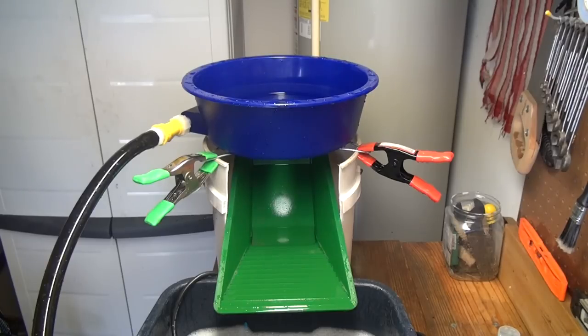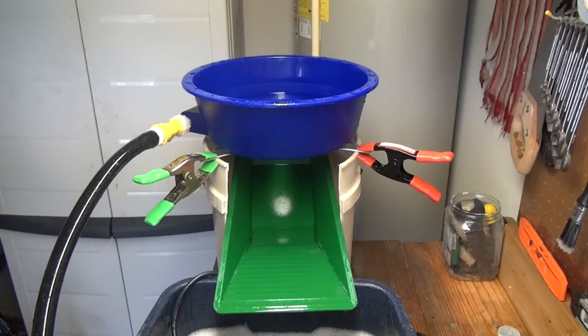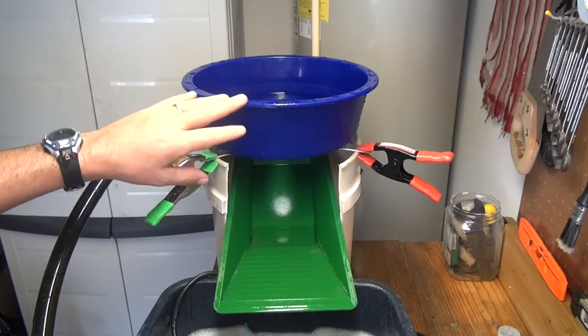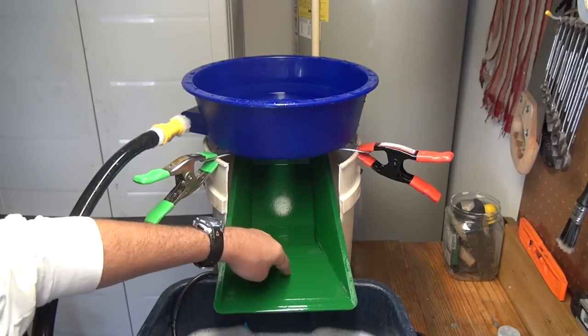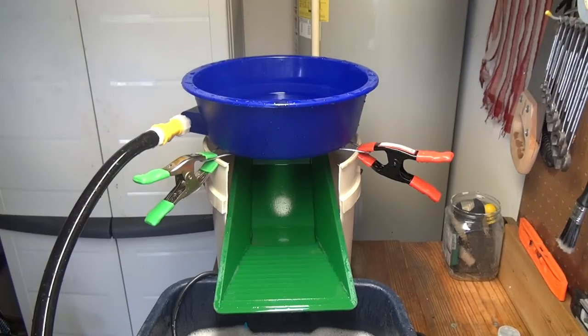Obviously it's a blue bowl system, but I utilize a blue bowl with a fossickers pan. What this allows me to do is: any gold that gets through the blue bowl system falls down into the fossickers pan, and there are riffles here. I can't imagine hardly any gold getting past that, so let me show you how I get to that process.